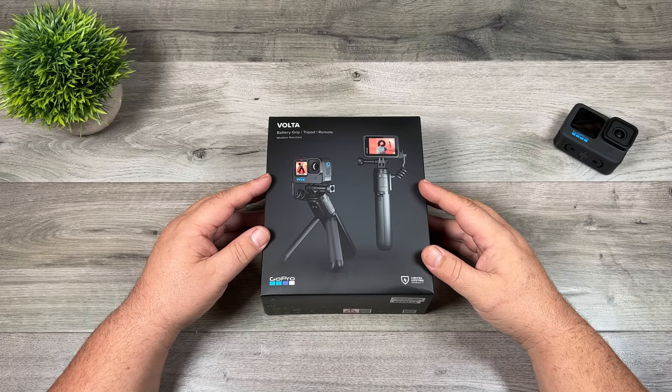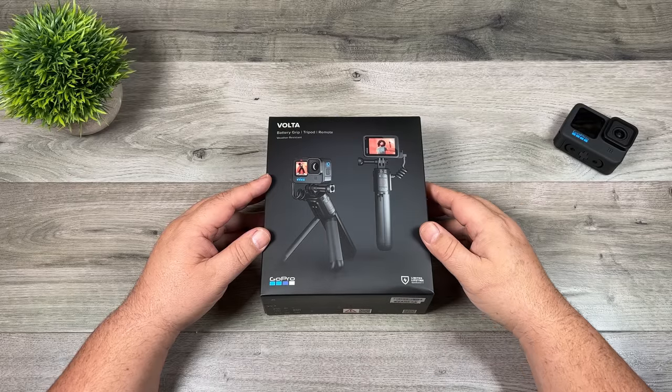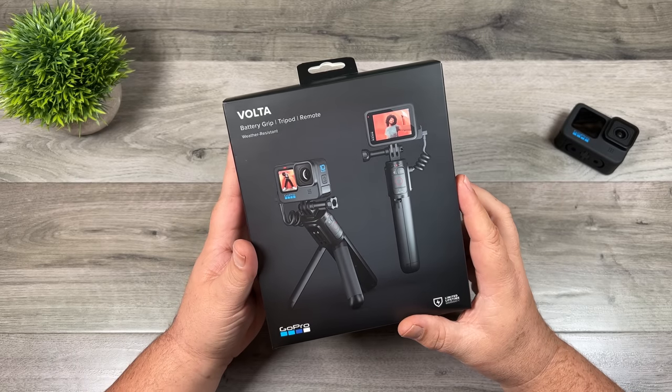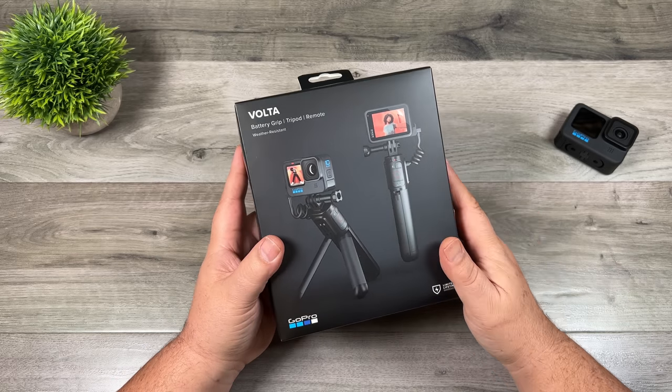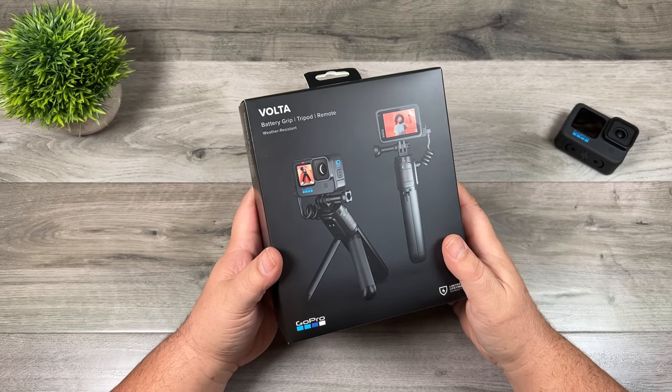Good day folks, Sean here from Air Photography. Today GoPro launched a brand new accessory for the Hero 9 and Hero 10 Black. It's called the Volta, and basically this is a battery hand grip but it also functions as a tripod and a remote. Although it is stated to be used with the Hero 9 or 10 Black, it can be used with older GoPros as well. You just won't be able to use the remote function — you'll just be able to use it as a power bank handle, which can come in quite useful.